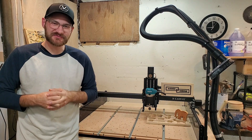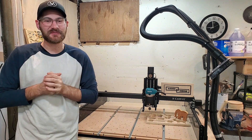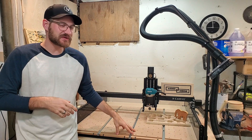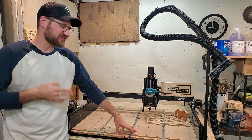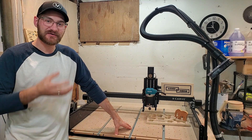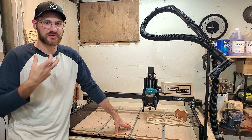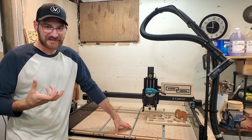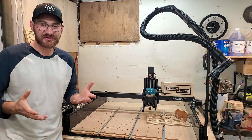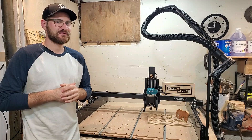Welcome to another episode of Business Every Day. My name is Jonathan and today we're going to be discussing my one-month review of the Inventables 2021 X-Carve. I've had this machine for almost exactly four weeks and I'll be telling you about assembling it, what I like and don't like, how I've begun to incorporate it into my daily making, and what the future is for this machine.